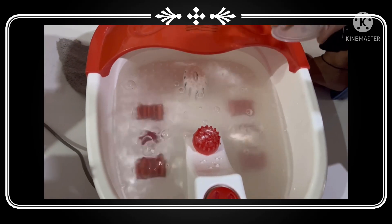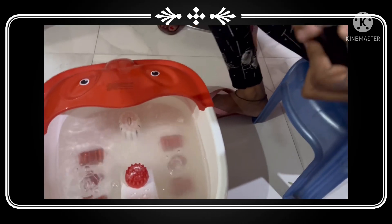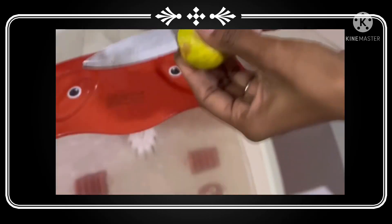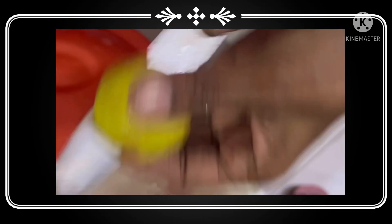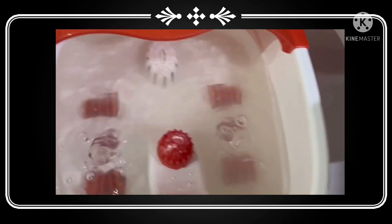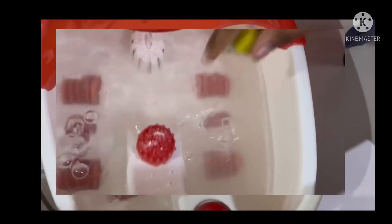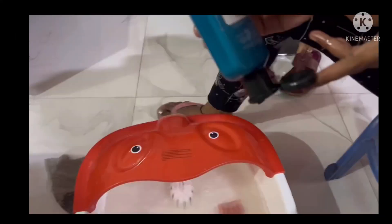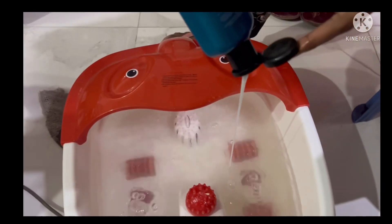First of all you will need a pedicure tub. You have to add a little water and then add 3-4 things: lemon — you have to squeeze it — and add salt, shampoo, and baking powder.